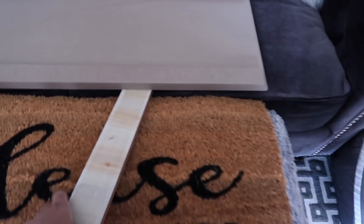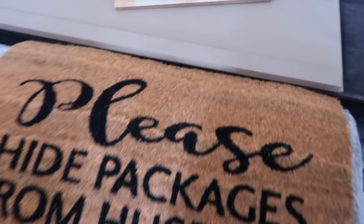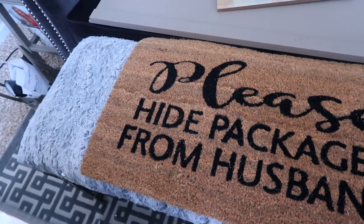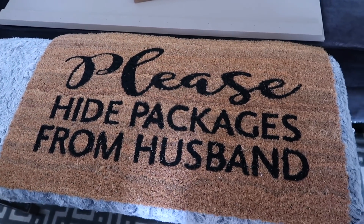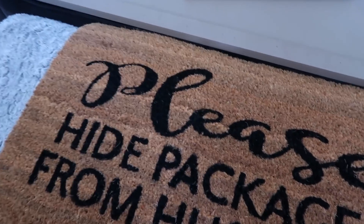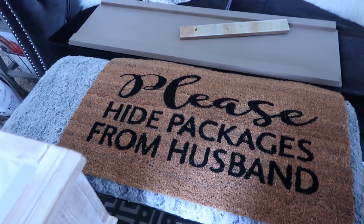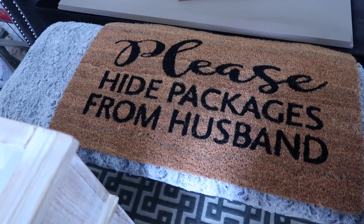I think I have one more thing to show you guys — this mat that I've been trying to get my hands on for the longest and I finally found one at Kirkland's. It was on sale for $10 but of course I only paid about $7 because of the discounts.